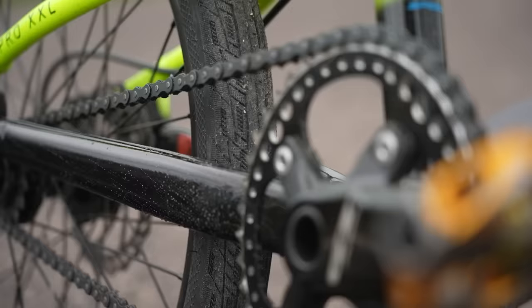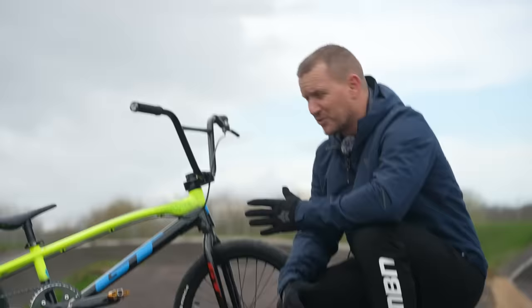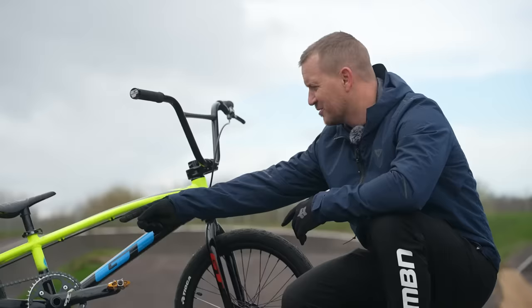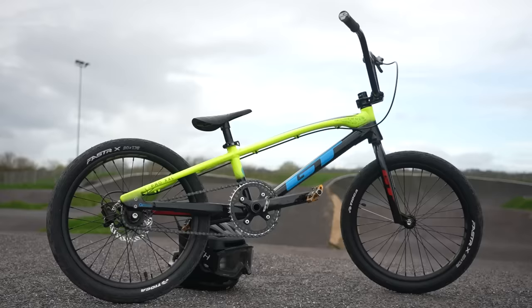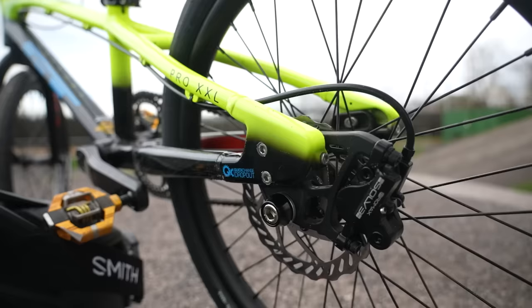The gear ratio on this thing is 44 to 16. That sounds big, but we'll find out. It's only got one gear, but it has a gearbox ratio thing going. There's no dropper. There is a hydraulic brake on the rear, which I don't think I'm going to be using that much.